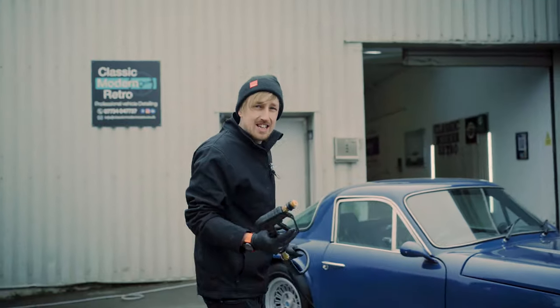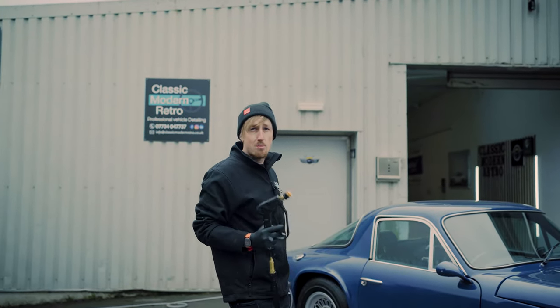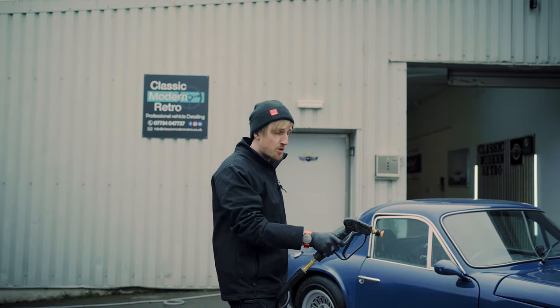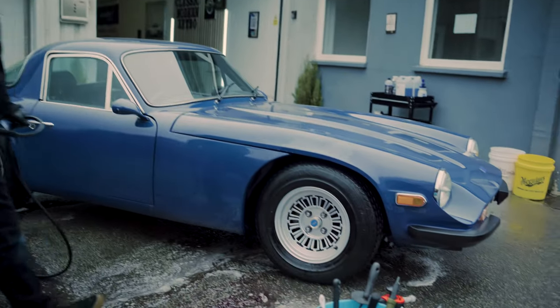One thing to note when detailing a classic: don't use a pressure washer that's really high power. You can change the pressure setting on this one. Stay away from any sharp edges with the pressure washer, just in case the paint is sensitive.